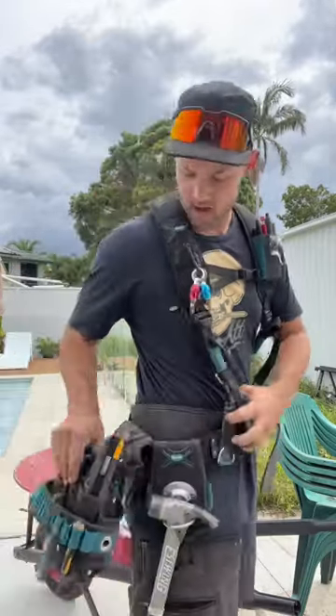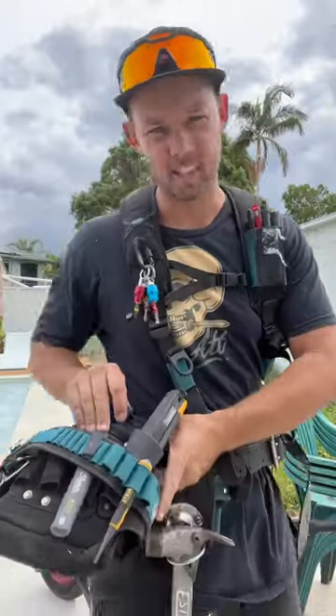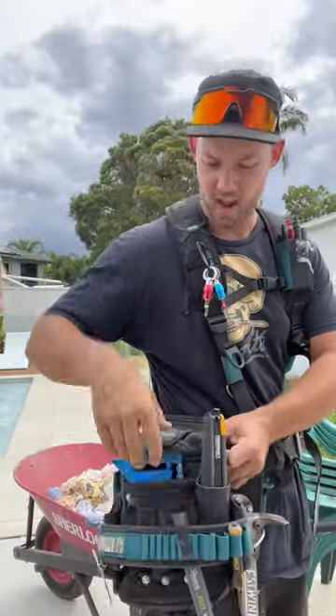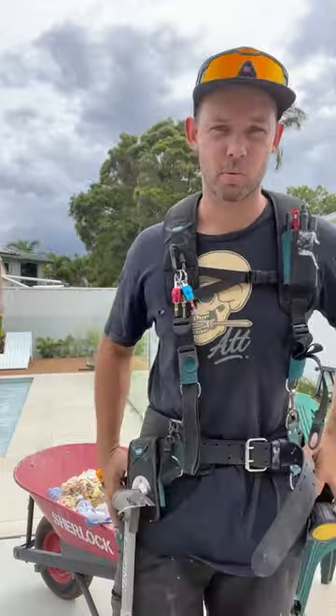I only got the hammer holder maybe three or four months ago — absolutely loving that, it's been really good. And this is the ultimate electrician's belt. It's a little bit large but that's what I had at the time. Knife, punch, pen, squares, throw my nails in — that's pretty much the whole setup.